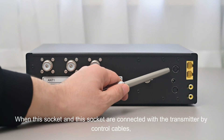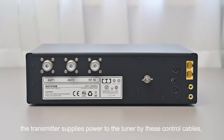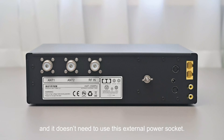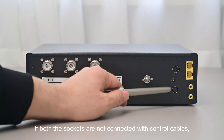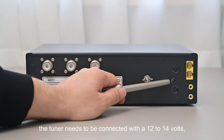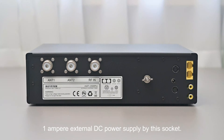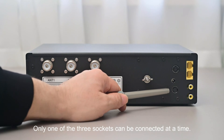When either control cable socket is connected to the transmitter, the transmitter supplies power to the tuner through the control cable, so the external power socket is not needed. If neither socket is connected with a control cable, the tuner needs to be connected with a 12 to 14 volt, 1 ampere external DC power supply via the power socket. Only one of these three sockets can be connected at a time.